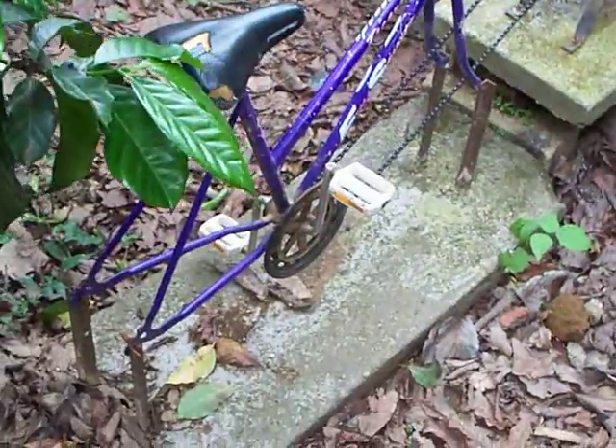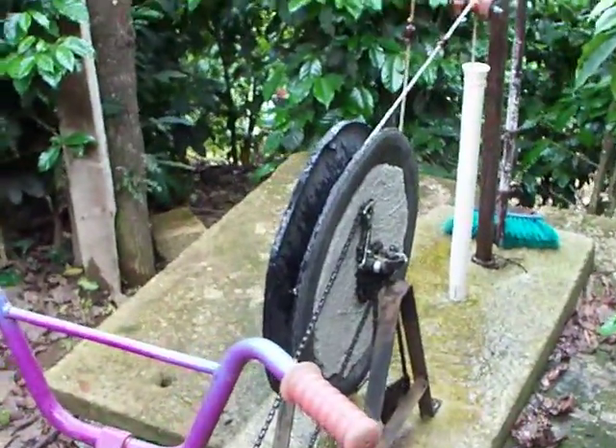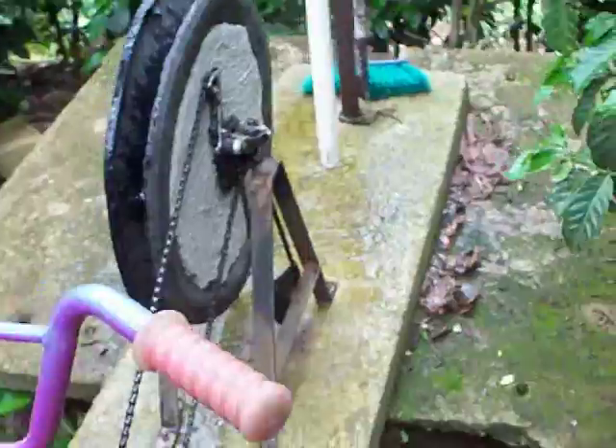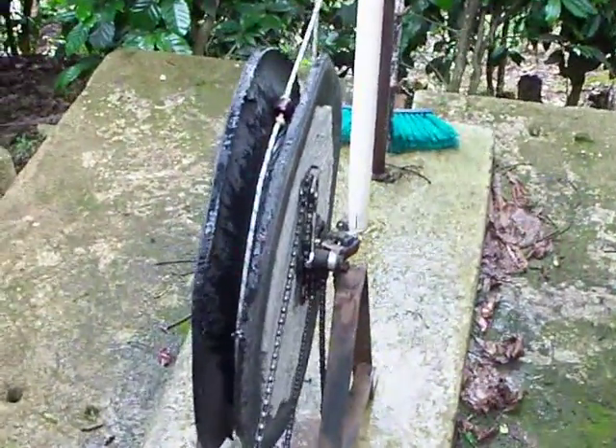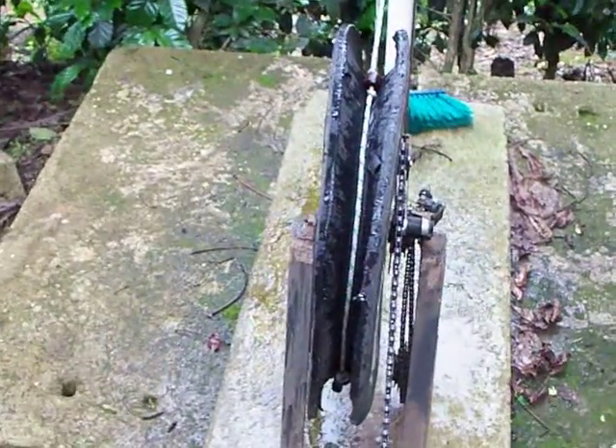It's basically just a bike on a cement block, connected to a large flywheel. The flywheel has bike gears on it to keep it from going backwards under the weight of the water.